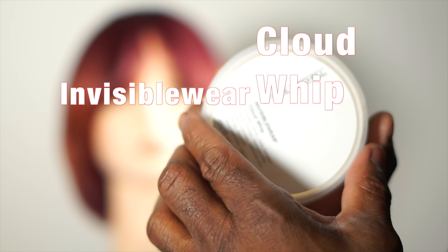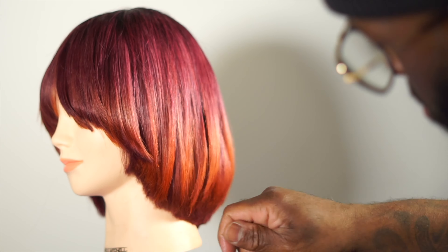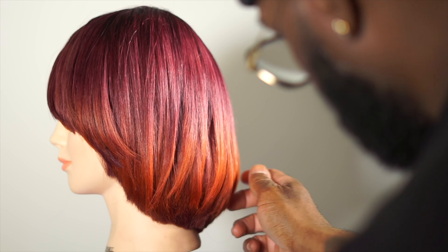To finish the look, I use Invisible Wear Cloud Whip for some controlled texture and clean definition.